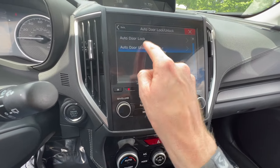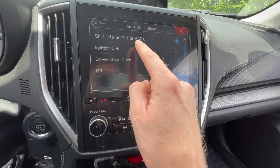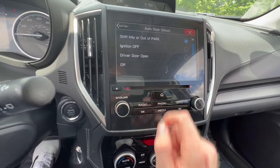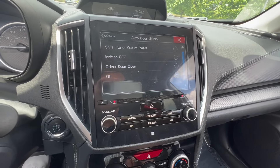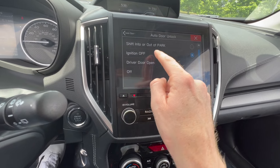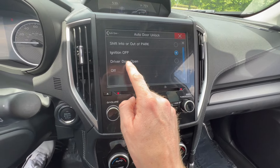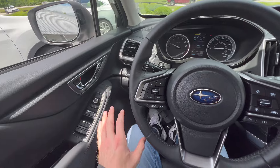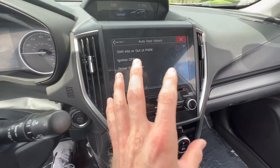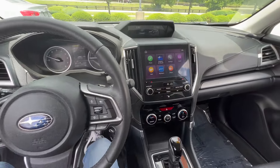On the auto door unlock you have four options. You can automatically unlock your doors whenever you shift into or out of park — and for the subscriber who asked this specific question, this is the menu you want to go into and then just click Off to deactivate the auto unlock that happens whenever you shift into park. The second option is whenever you turn the ignition off. The third option is to automatically unlock your doors whenever the driver door is opened — so if doors are locked and the driver door opens, all other passenger doors unlock as well. If you don't want any of these functions, select Off and go back to the home screen; the setting will automatically be saved.